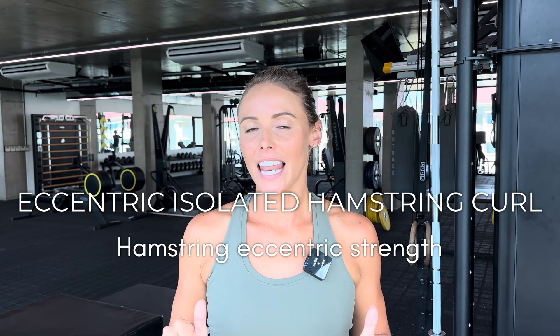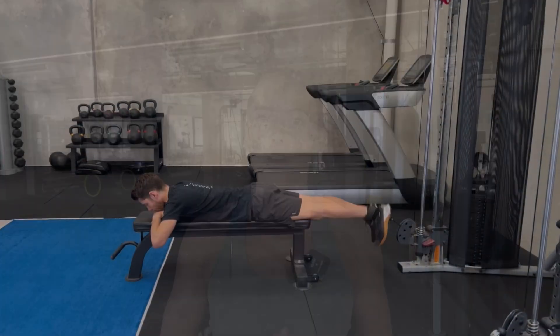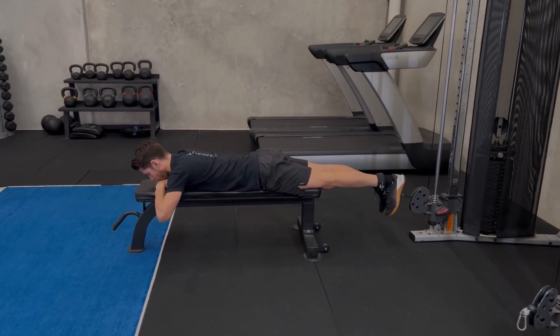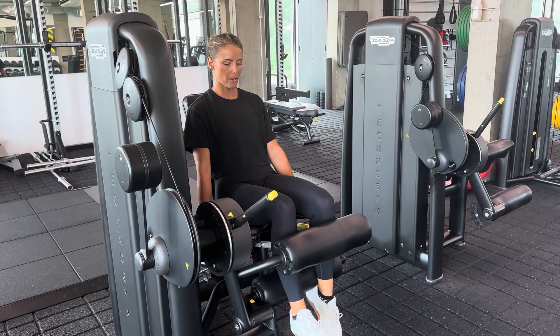Exercise number two is on an isolated leg curl machine. You can also set this up with a band, though you won't get the same loads. If you can access the isolated leg curl machine, that's great. You can also set it up on a cable machine — set up a bench, lie on your tummy, and do a hamstring curl that way. In this video you'll see me using the isolated hamstring curl machine.